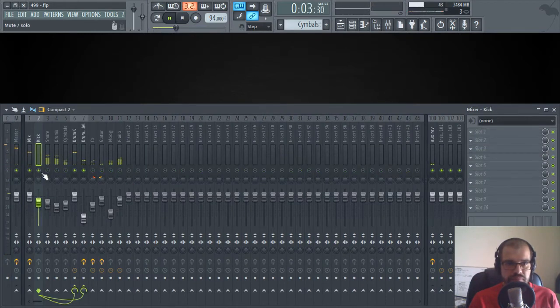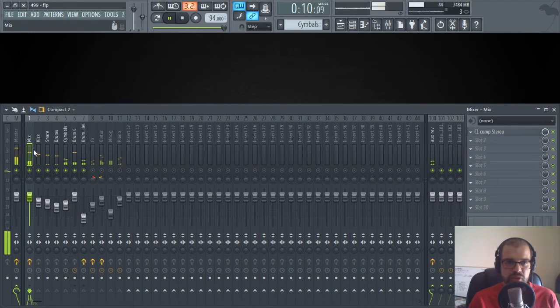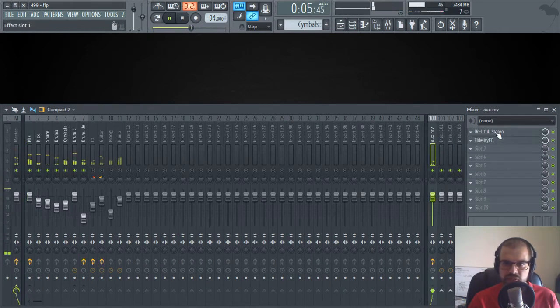So I have a kick, I have a snare, then I have some live drums, and I have cymbals. What I did was set up a mix channel where I put all my channels so I can check the levels, add some compression, and also send everything to a parallel bus — here the auxiliary reverb. If we take the mix to the master, we can hear some parallel processing with an EQ, a reverb, and another EQ.